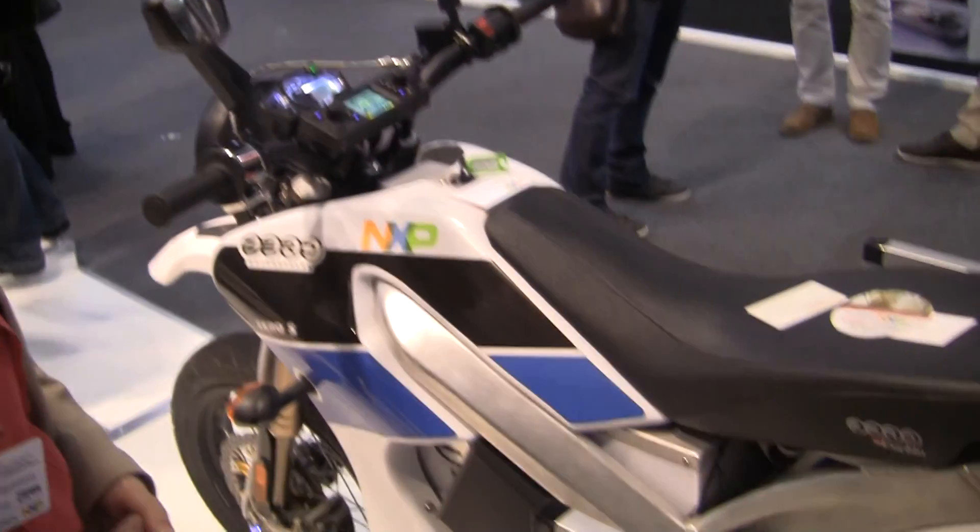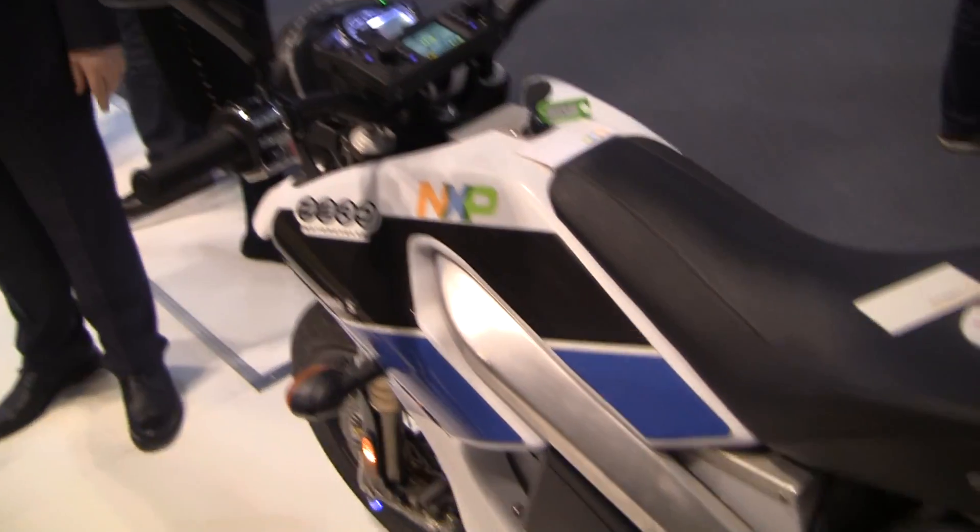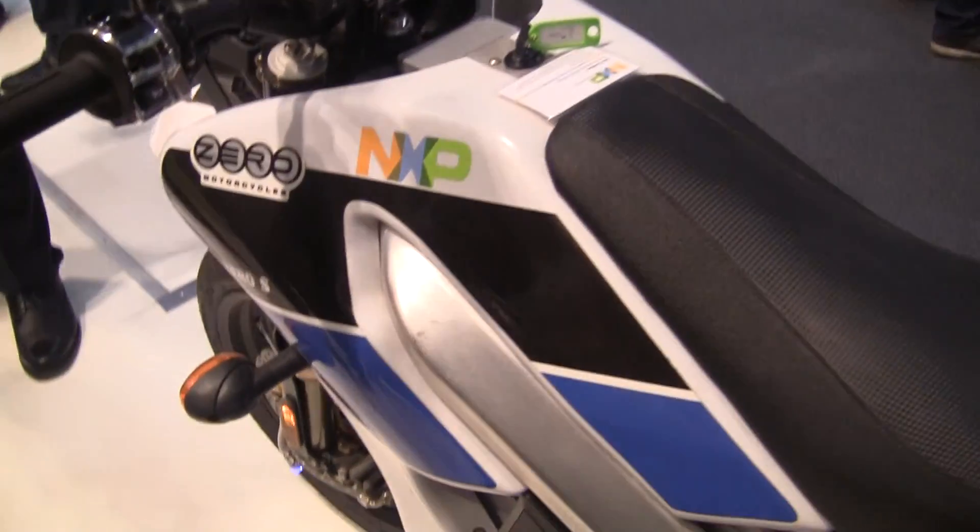Hey guys, Chris from FedJR.com here with Glada from NXP and she's going to show us how you can start your motorbike with your NFC enabled device. So tell us how this works and what's going on here.